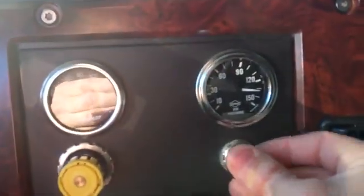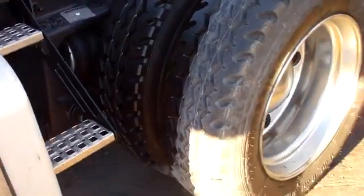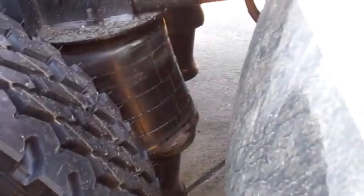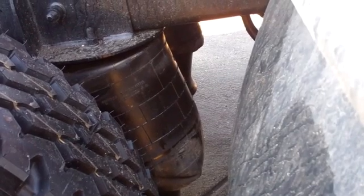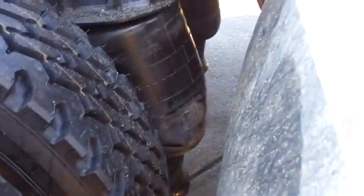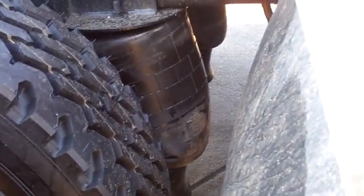Watch what happens when we pull the switch — the pressure goes down and the axle goes to the ground. These bags are now empty and the air goes into the lower bags. The axle is now on the ground. They look a bit off but they're going to fix themselves.